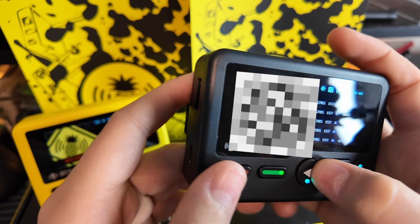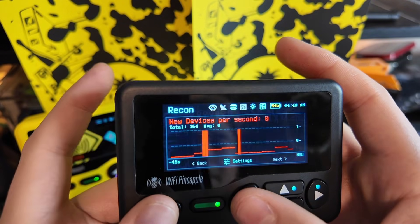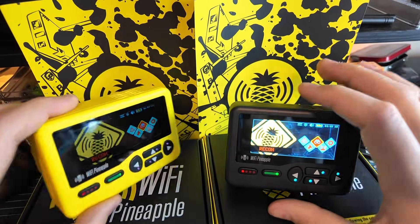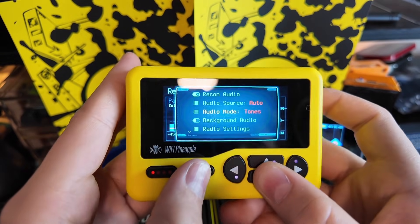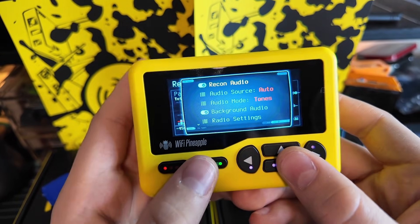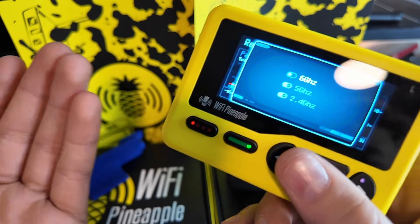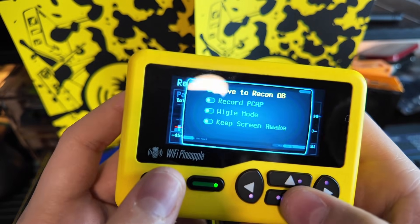You can scroll through the pages or head back to get out of here. There are some more settings — you can do background audio, so we have our beeping. When we leave, if there's stuff happening, it'll continue to beep. For example, it's beeping here; you leave — no beep. If you need to hear what's going on, it runs in the background. We also have our radio settings — you can turn on 6 gigahertz. I would, because you do want to be monitoring that: 2.4, 5, and 6 gigahertz.